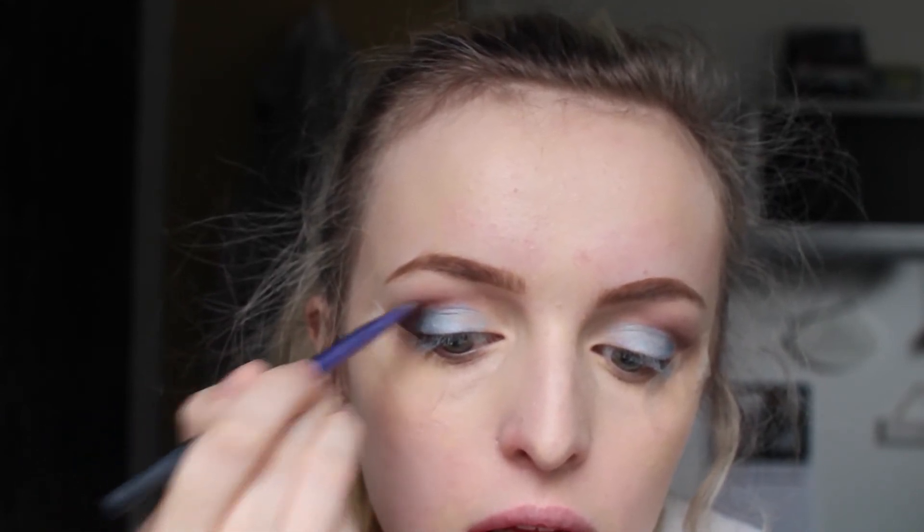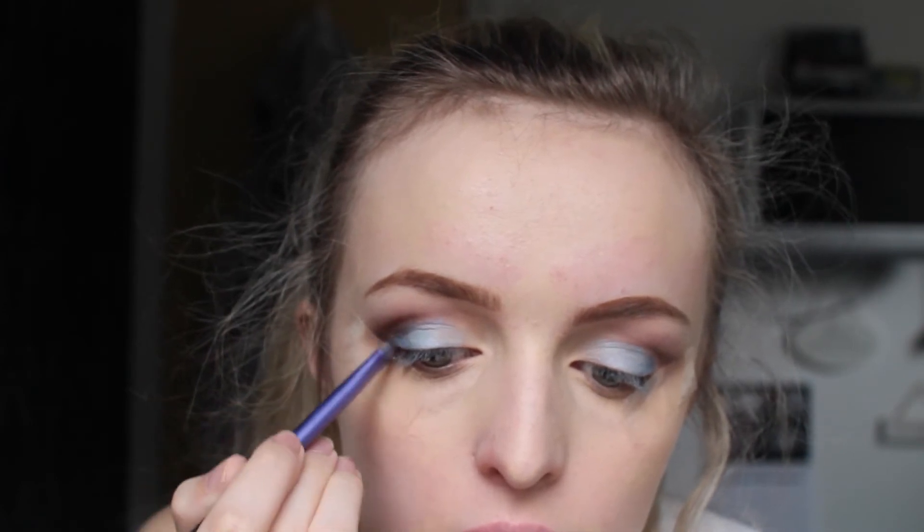Then I'm grabbing Dance in the Dark from MAC and deepening up that cut crease a little bit more, creating a wing effect with the shadow.